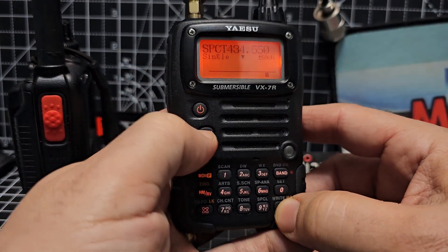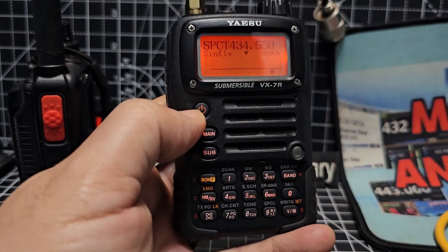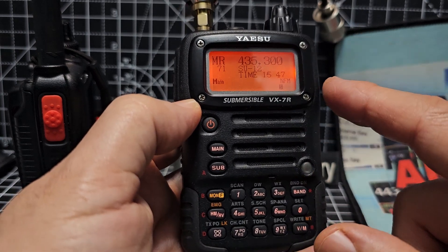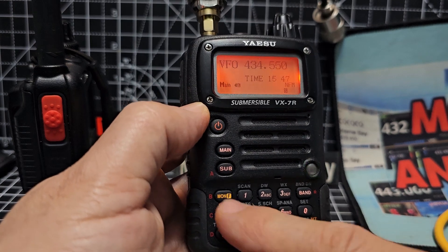Let's go to memory. Let's come out. Mon6. Come out. Mon6. Then we'll go to memory. Still in single mode. Let's go Mon6 — no, it doesn't work. You've got to be in VFO mode.